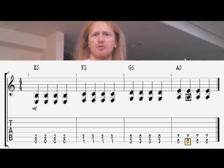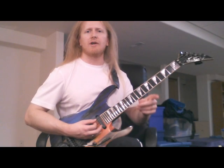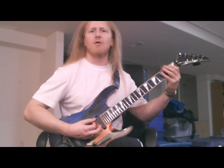Let's take a look at the diagram at the bottom of the screen. We're going to play a progression now using the chords you've learned up to this point. We're going to start off with E5, moving to F5, to G5, and then to A5. Each chord for one measure, playing quarter notes. Let's give it a shot. One, two, three, four.